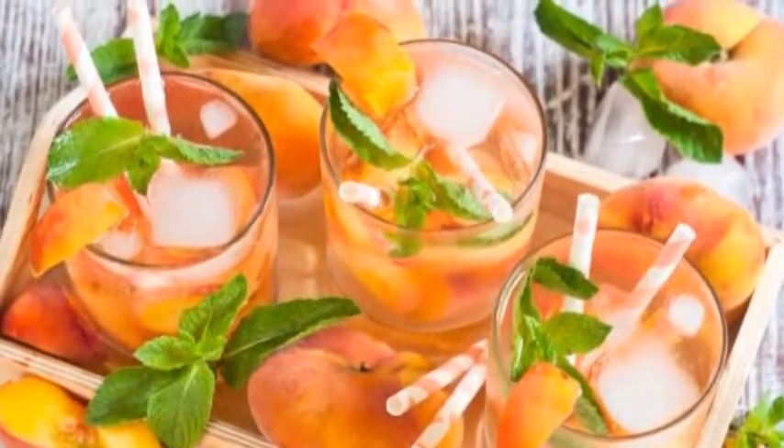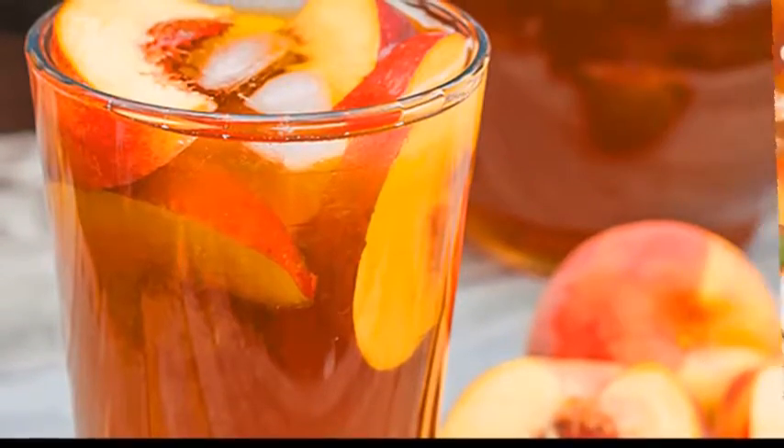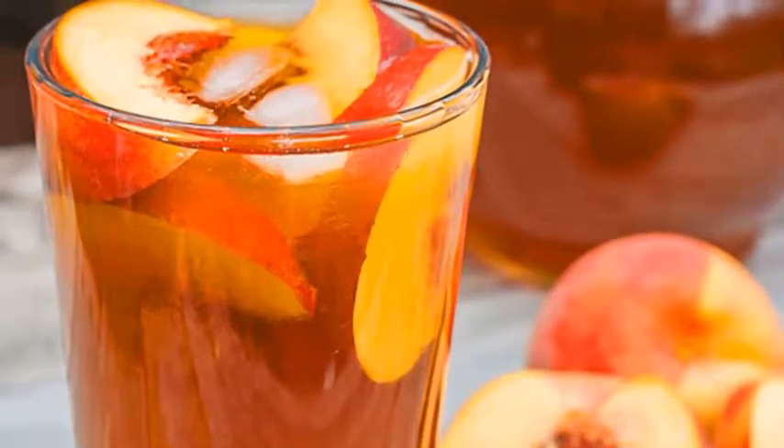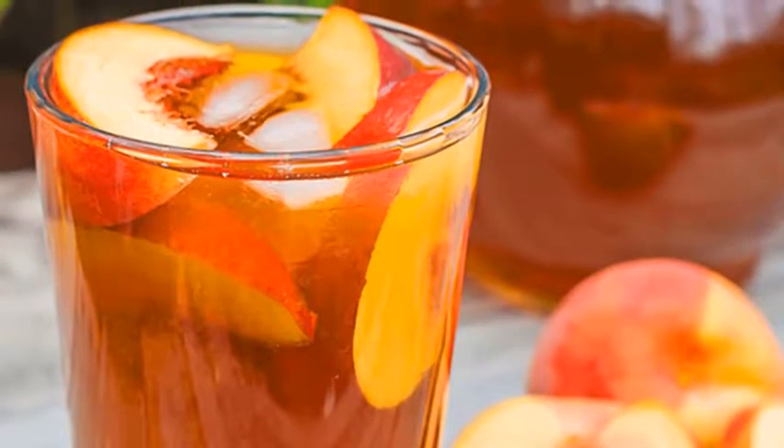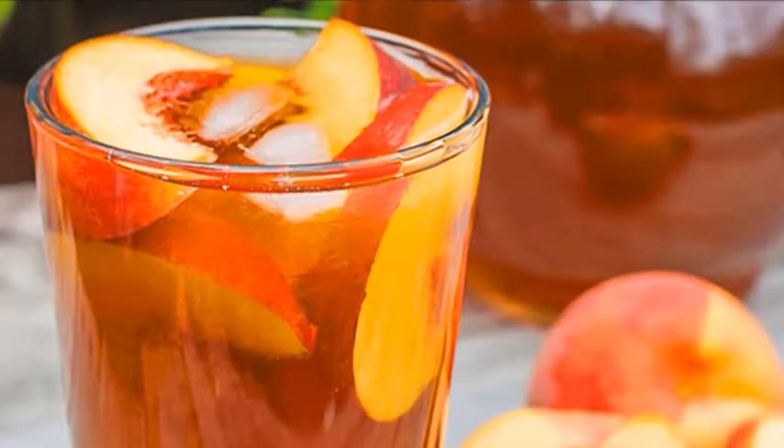Refrigerate the mixture until it's chilled. This should take 2-3 hours. Serve the tea. Pour the tea into a tall glass that is filled with ice. Squeeze a slice of lemon into the tea and add a sprig of mint to the top.